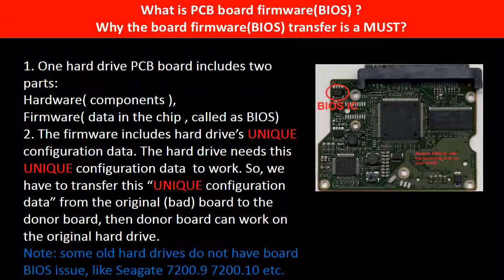So we have to transfer this unique configuration data from the original board to the donor board. Then the donor board can work on the original hard drive.